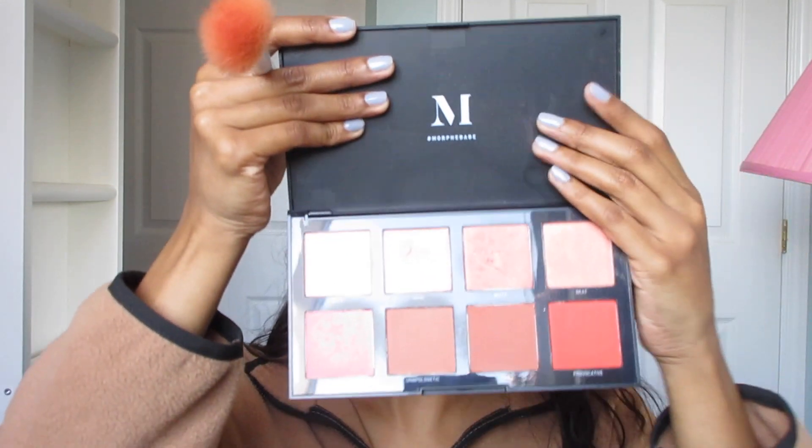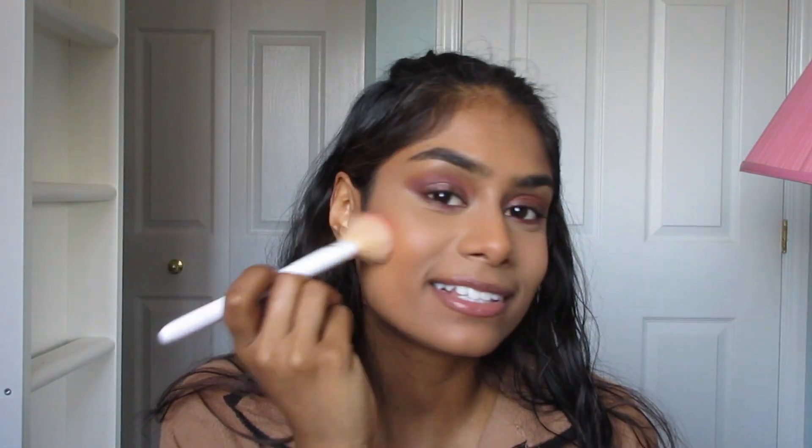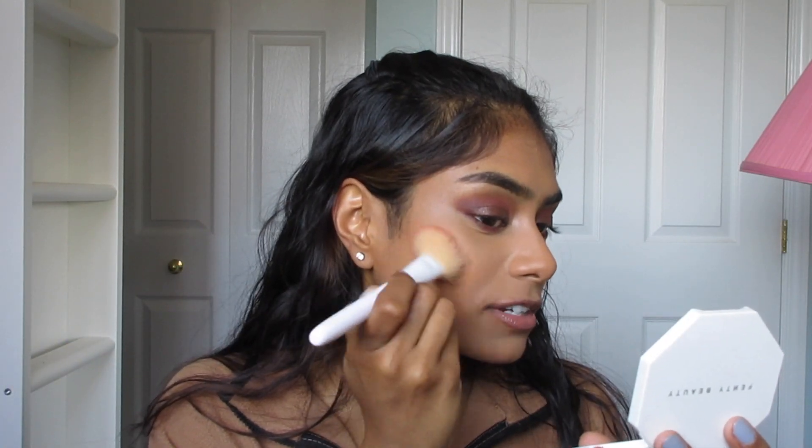In the fall, especially at the beginning, I like to use a blush that has a little more glow and dimension rather than a straight-up matte blush. I'm going to go in with this palette from Morphe and take this shade up here — it's called Witty.